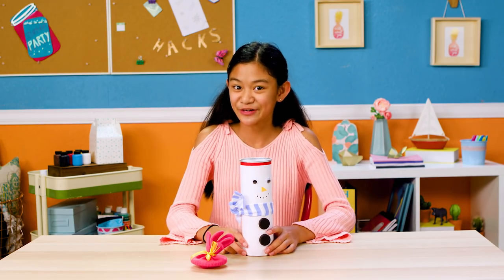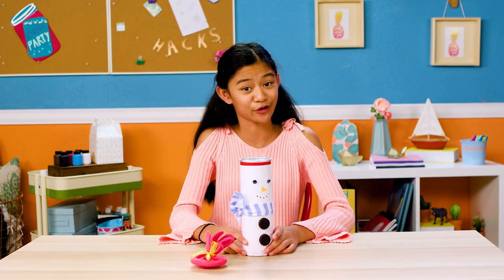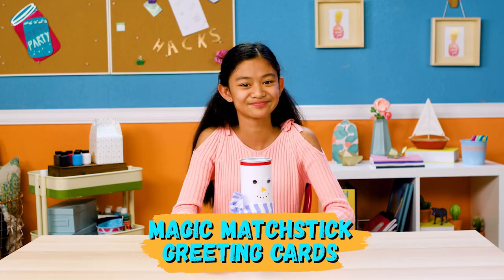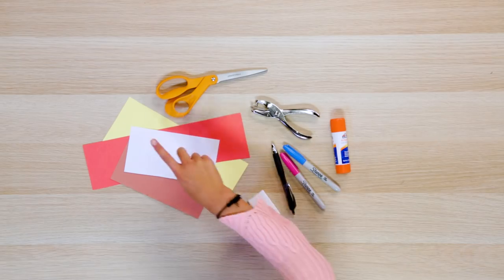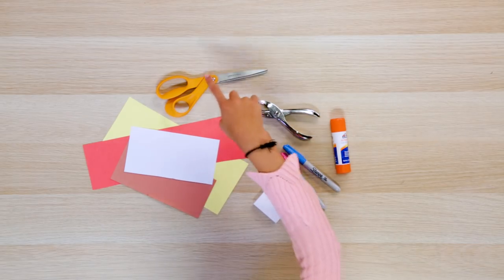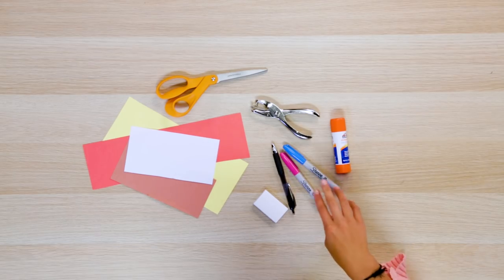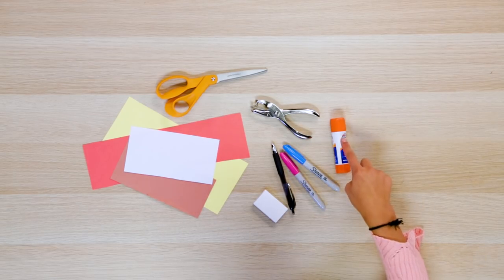Now that your presents are perfectly wrapped, you need an incredible card to match. Let's make my magic matchstick greeting cards! For this you'll need some scratch paper, scissors, a hole punch, an empty matchbox, a pen, some colored markers, and a glue stick.